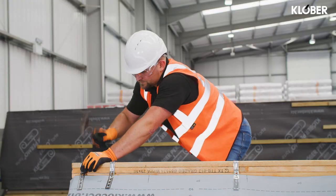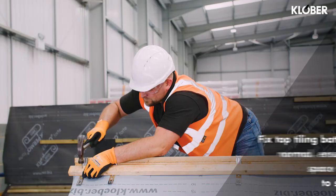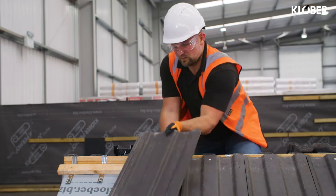If a Clober dry verge unit is being used, the ridge battens must overhang approximately 35mm at each gable. Fix the top tiling battens as normal, ensuring there is space for the lugs of the tiles to sit and an air gap remains. Lay and fix tiles as normal.